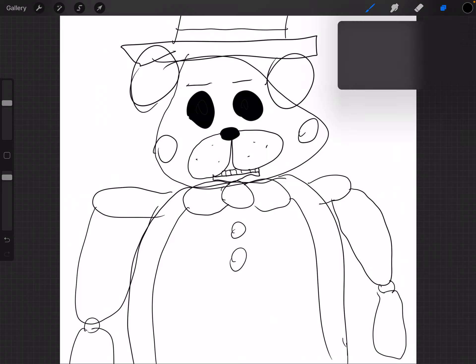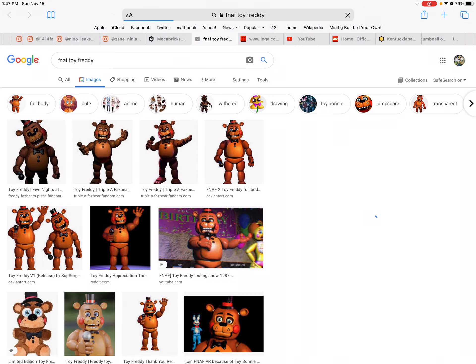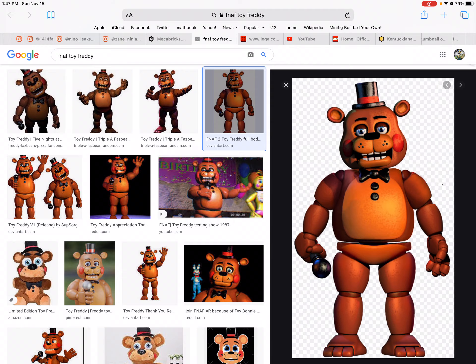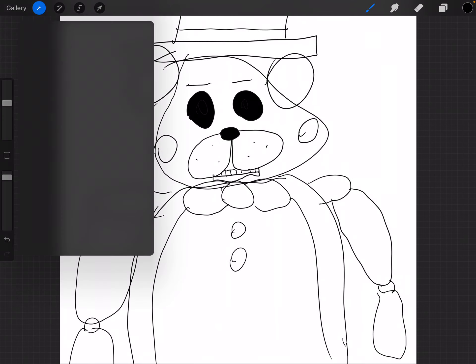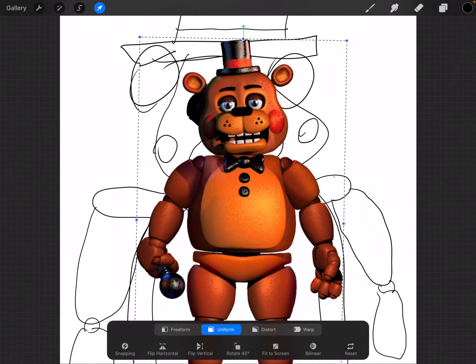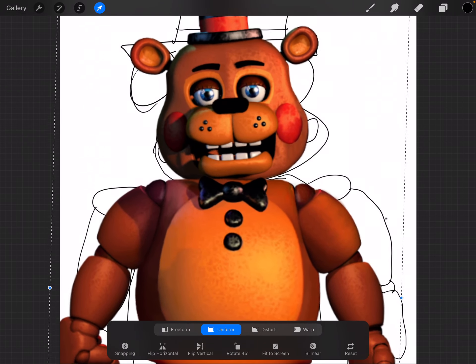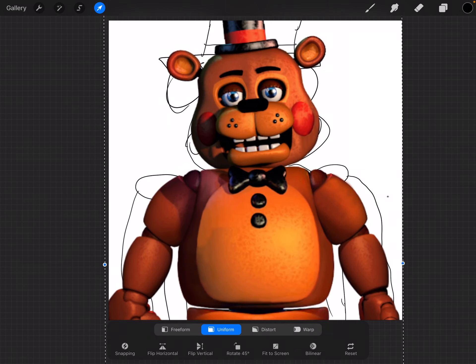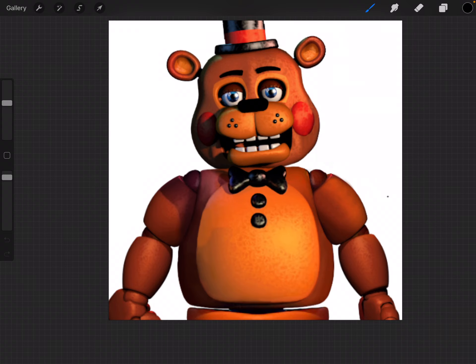And now this is a tutorial, but just remember, since it's a tutorial, obviously this is just the base layer. Now that we have that done, here's our next step. Get rid of your background layer. And congratulations, you've done it. Now you've drawn Toy Freddy.